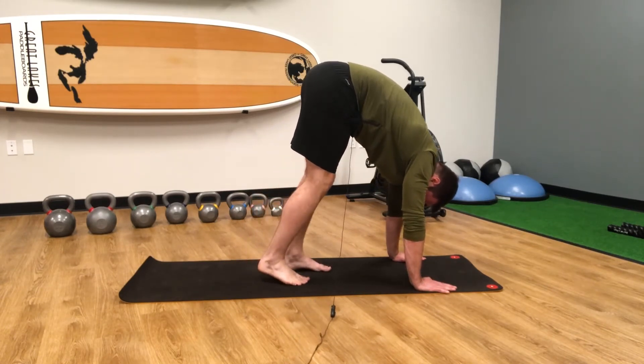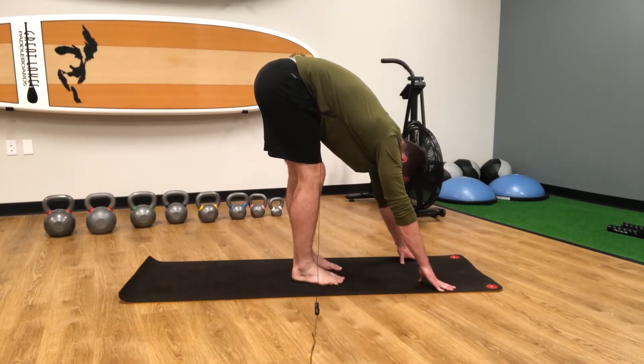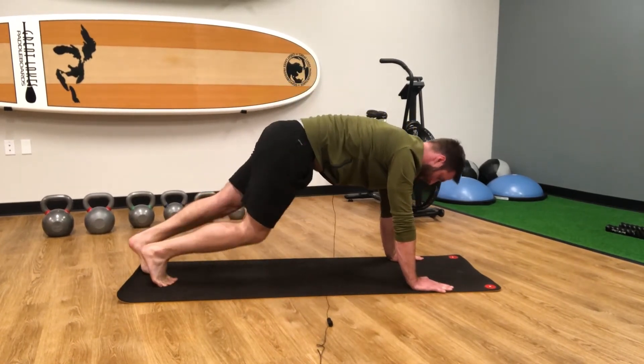Keeping our heels flat and ending at the top there, and then we're just going to walk our feet slowly back into the high plank position.